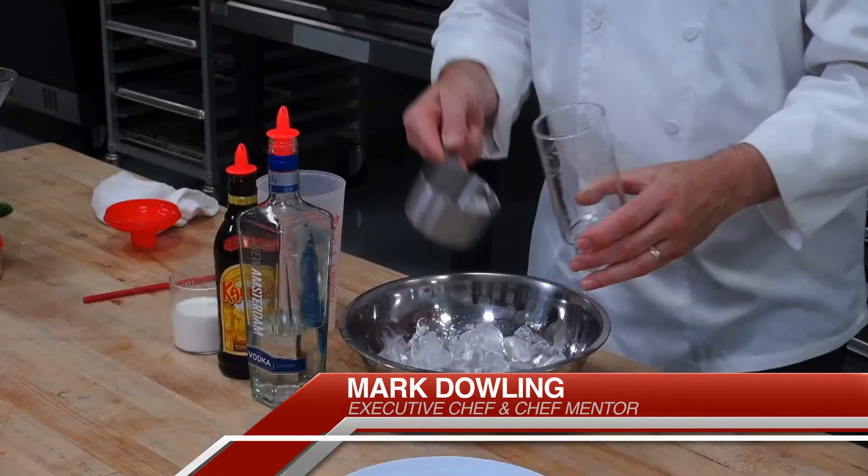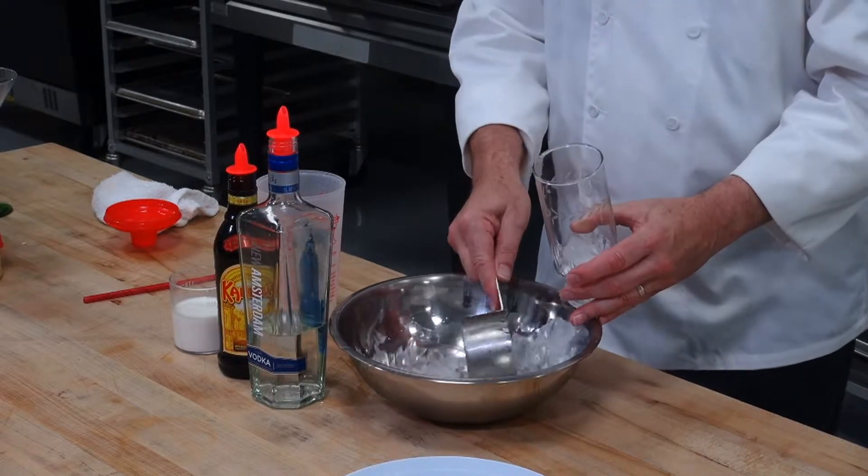Hi, I'm Chef Mark with Escafé Online. Today we're preparing a white Russian cocktail. So what you want to have is a tall Collins glass, as they call it, or tall cocktail glass.